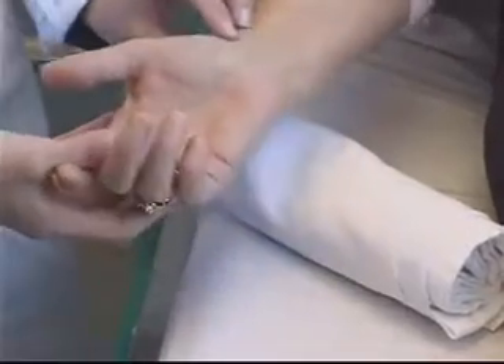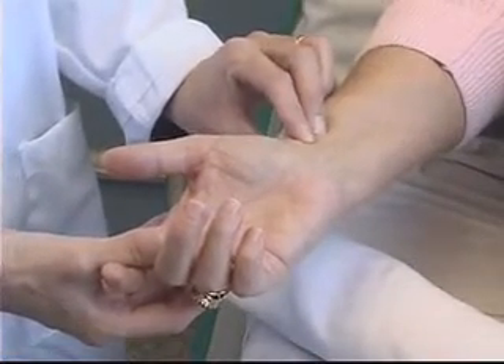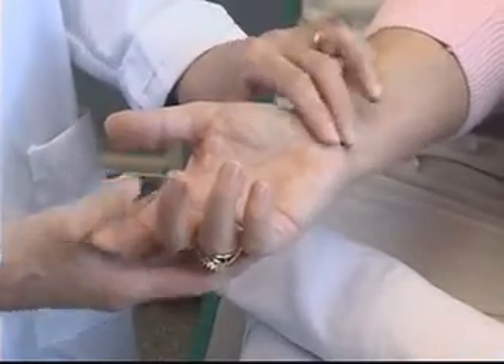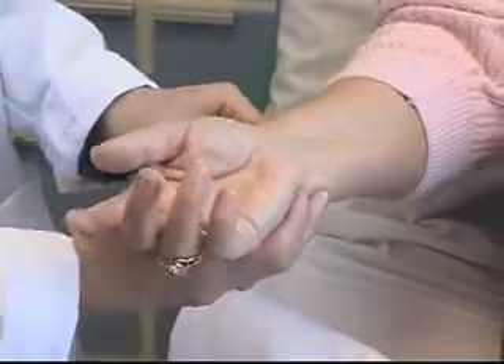We'll begin the procedure by performing the Allen's test. The most common site chosen for blood gas sampling is the radial artery of the non-dominant hand. Once you've chosen the hand, before you can proceed, you must first perform an Allen's test, which indicates whether or not there is collateral circulation to the limb.